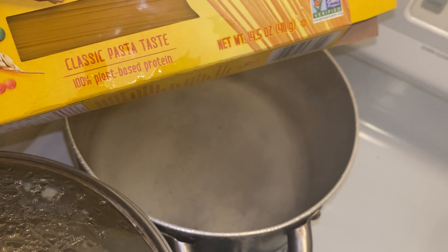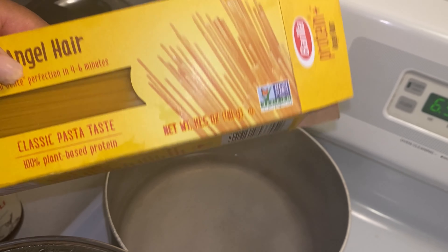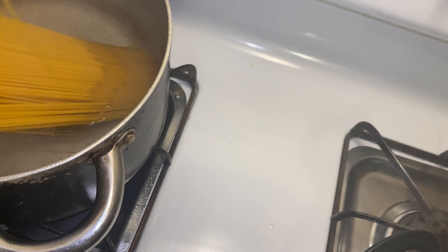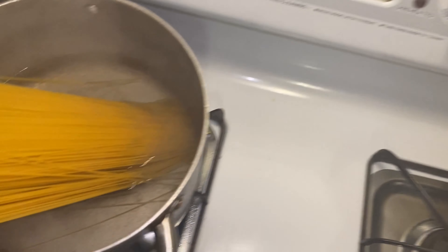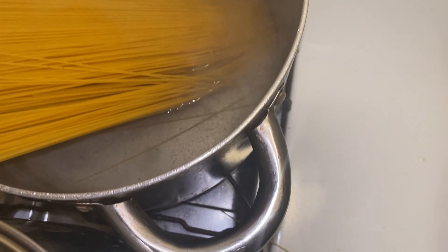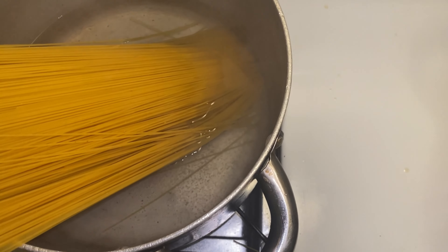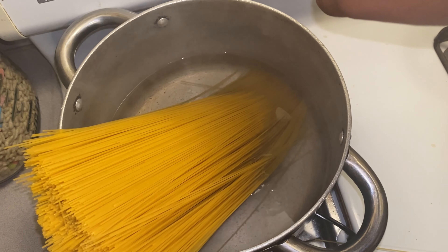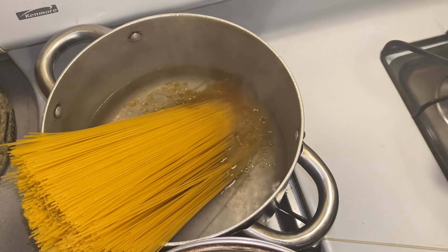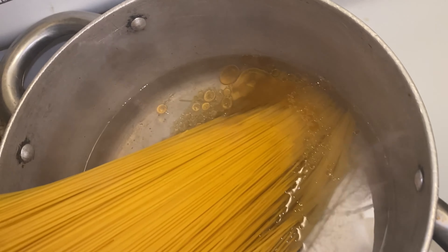I'm using some Angel Hair plant-based protein pasta. I'm only gonna do one box. Because I don't want it to stick, I'm gonna pour just a little bit of the sesame oil — it might add a little flavor to it because I'm gonna sauté it down with some sauce.